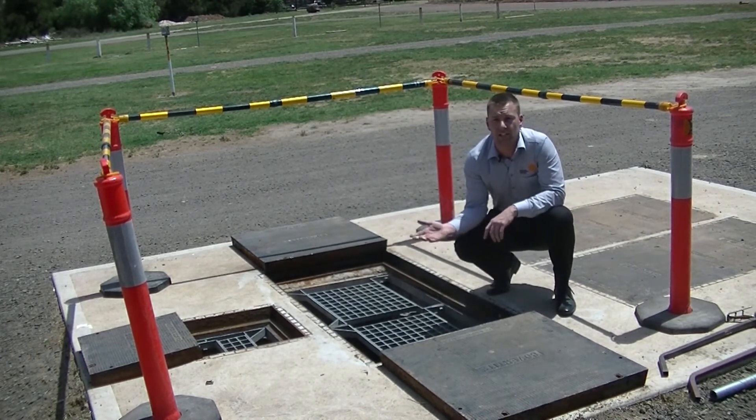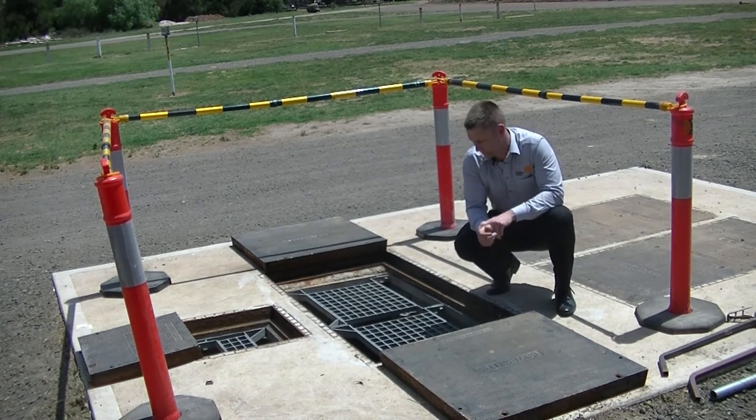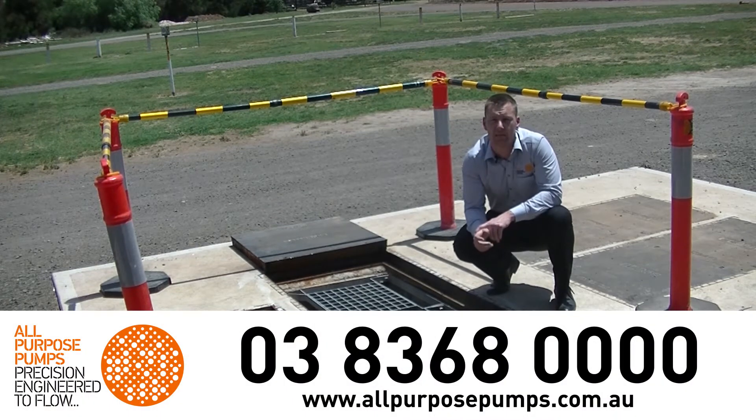See how quick and easy it is to interchange between the open and closed positions. Please contact our experienced team on 03 8368 0000 for further details and any help with your pump station requirements. Thank you very much.